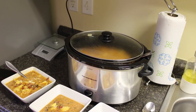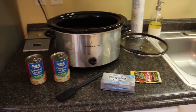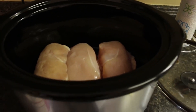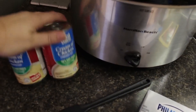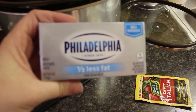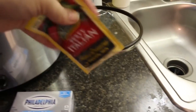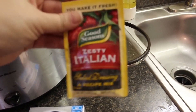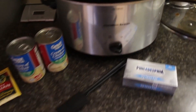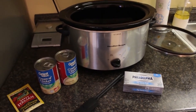For dump-and-go crockpot meal number two, we are having crockpot Italian chicken. All you're going to need are four chicken breasts — I have three but they're really big, so about a pound and a half to two pounds. Two cans of cream of chicken soup, one block of cream cheese (I use one-third less fat), and one packet of zesty Italian seasoning mix. Literally just dump it all in and cook on low for four hours.